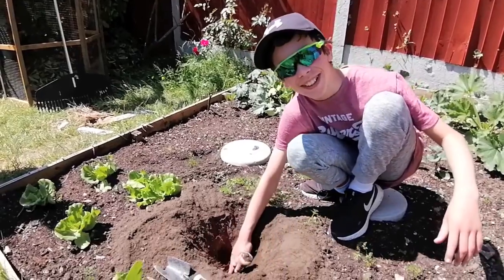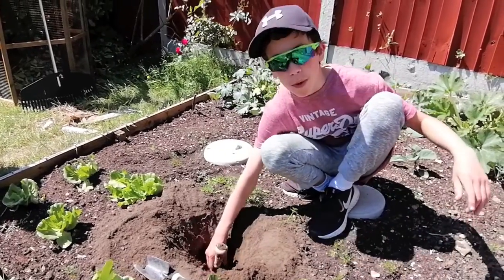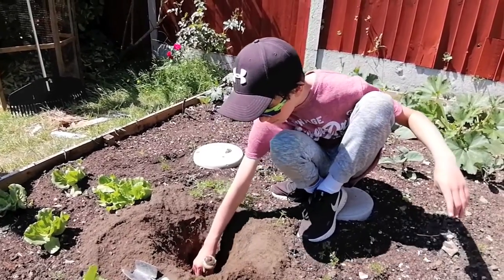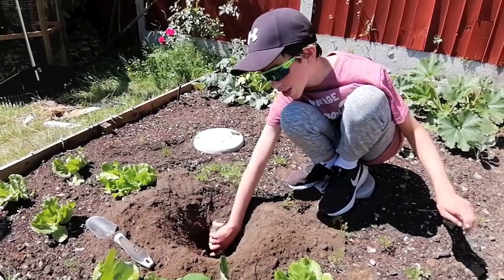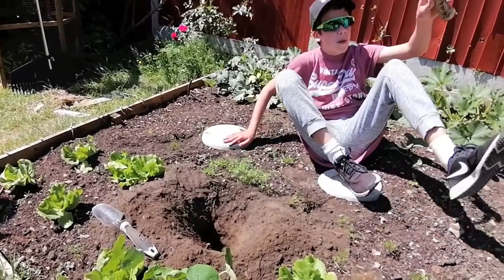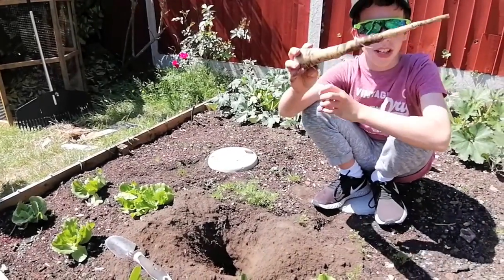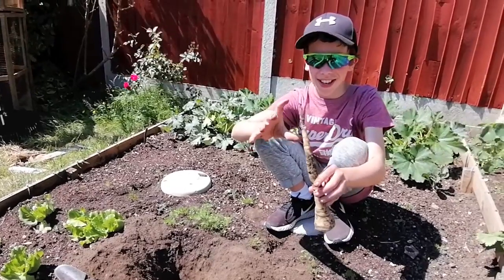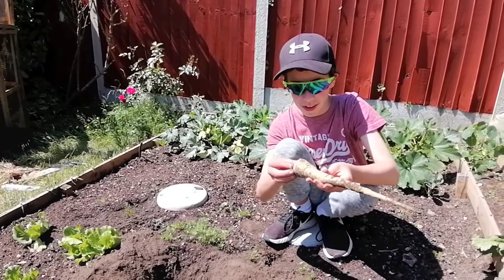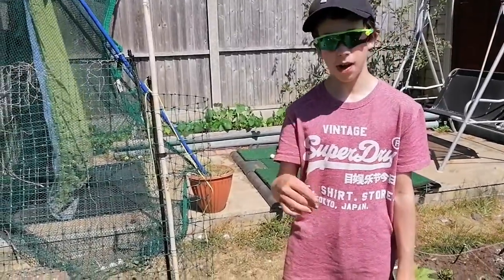I couldn't even feel the bottom of it — I don't want to pull it because I just can't feel the bottom. We think it's about pullable now. Right, so we got the parsnip out! You can see it's very long. We lost a little bit at the end but I think we probably got most of it. That's going to go in our dinner tonight.